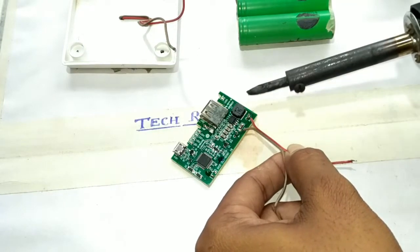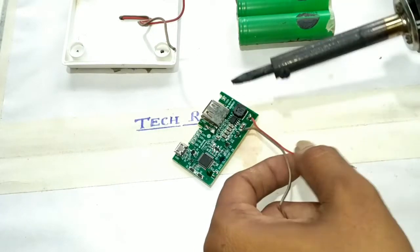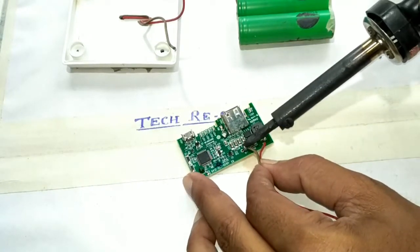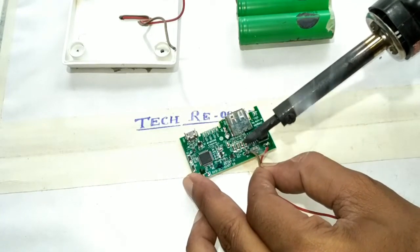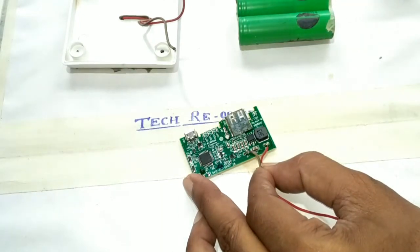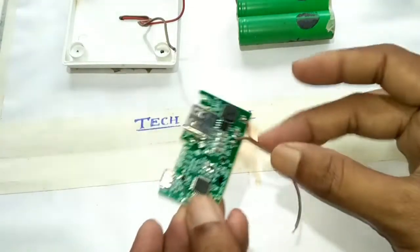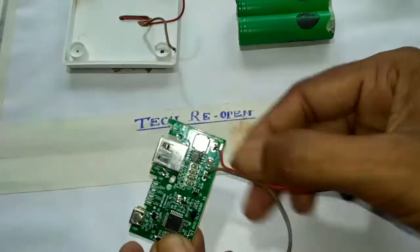I connected the wire with the circuit — the red one is positive and the gray one is negative. So I connected the positive terminal with the circuit's positive terminal, and the gray one is negative which is connected with the negative terminal of the circuit.